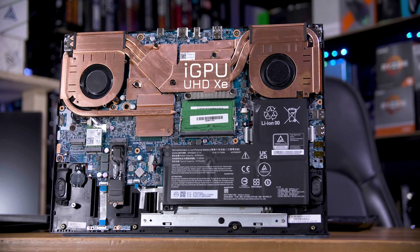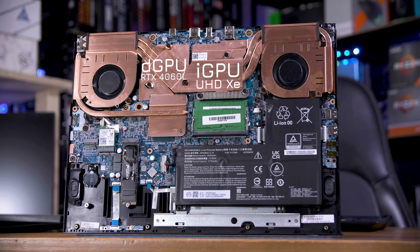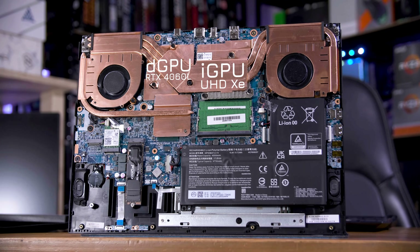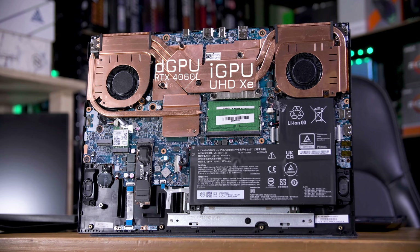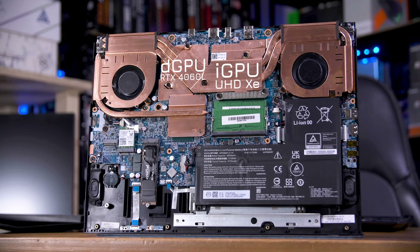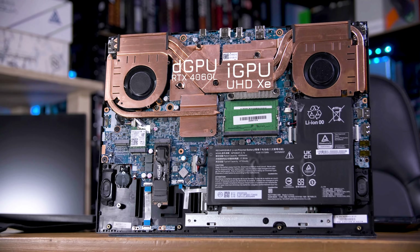Gaming laptops have two graphics cards on board. One is the powerful one for gaming, the dedicated GPU or dGPU for short, and the other is the low power one built into the CPU itself, called the integrated GPU or iGPU for short.